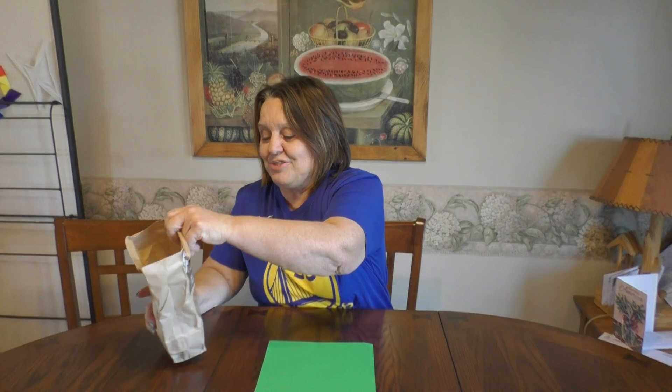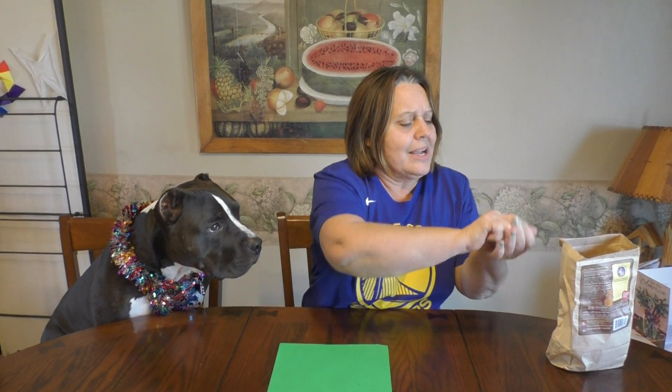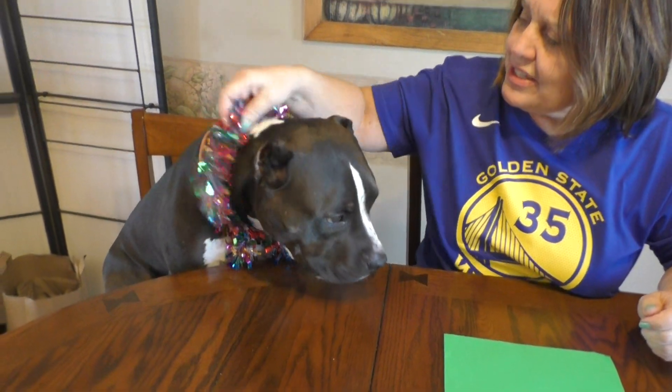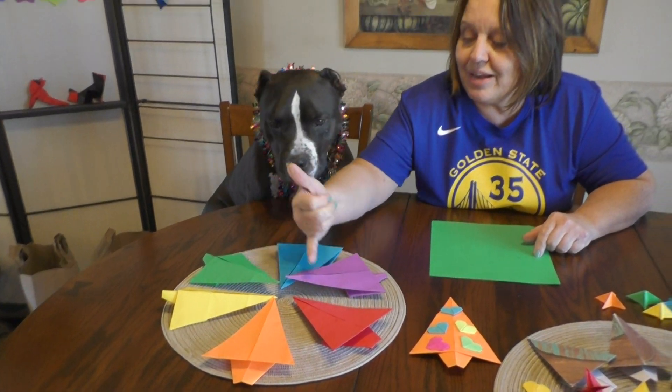So first, before we start, we have to invite my assistant Luca. Come on up, Luke. Here he is. He's ready to fold the Christmas tree for Christmas time. We're just gonna give him a little piece of cookie because he's so good and he's so festive today.